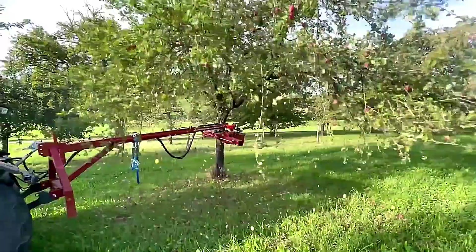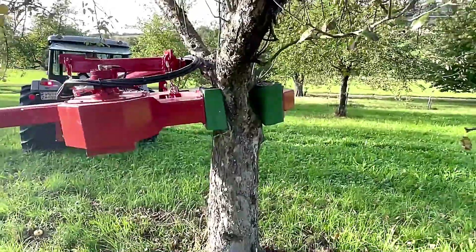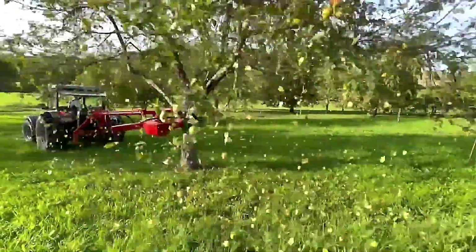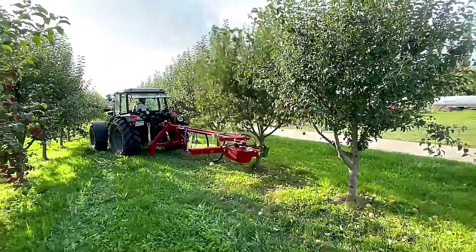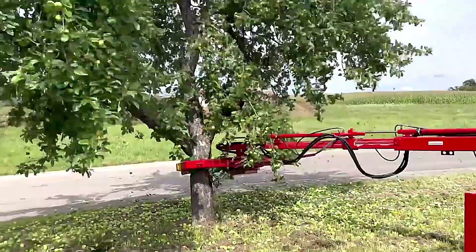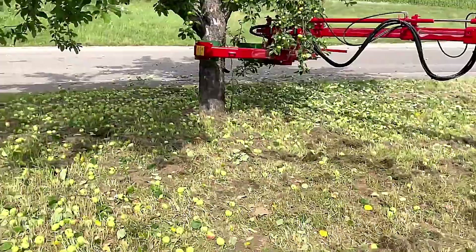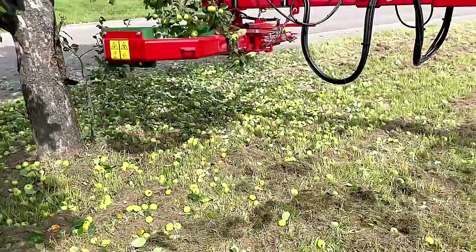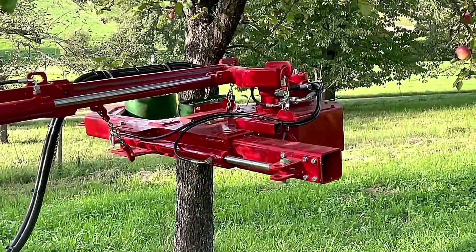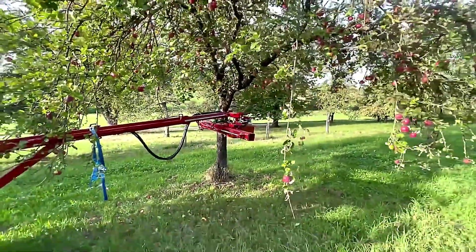Fruit Tree Shaker. The machine shakes the tree gently yet powerfully, causing the ripe fruit to fall without damaging the branches or fruit. Ideal for large orchards, it significantly speeds up the harvesting process, reducing manual labor and ensuring a more efficient crop collection.